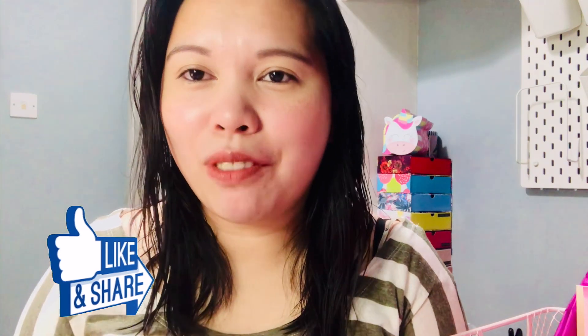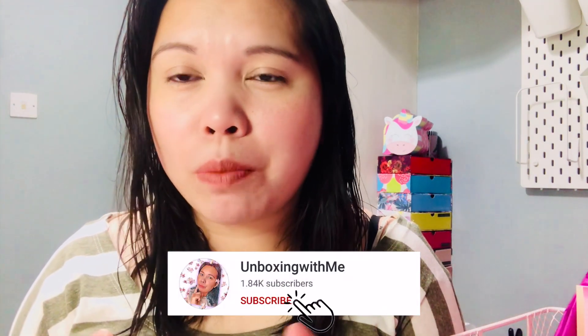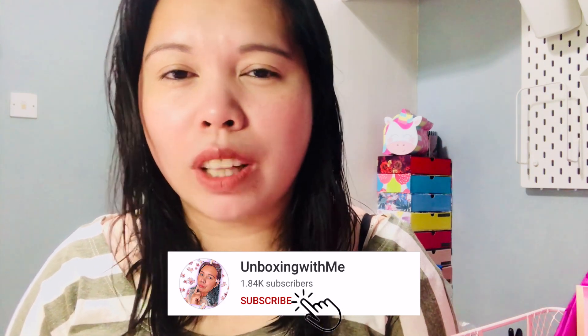That's all for me, lovelies! I hope you enjoyed this video. If you did, make sure to smash the like button. If you haven't already, make sure to subscribe to see more unboxing subscription box videos. Don't forget to click the notification bell so you know when I upload. See you in my next video — love you, bye!